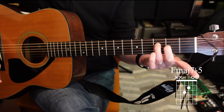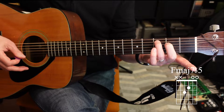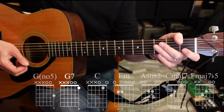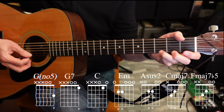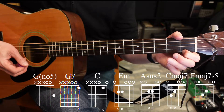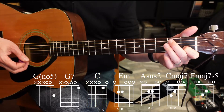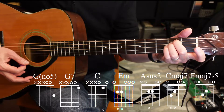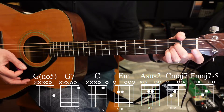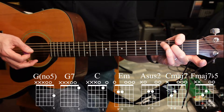The names aren't all that important right now — you're just getting started, building finger strength, and getting down some patterns. Now let's go through all the chords we just learned: G, G7, C, E minor, A suspended second, C major seven, and F major seven flat five.